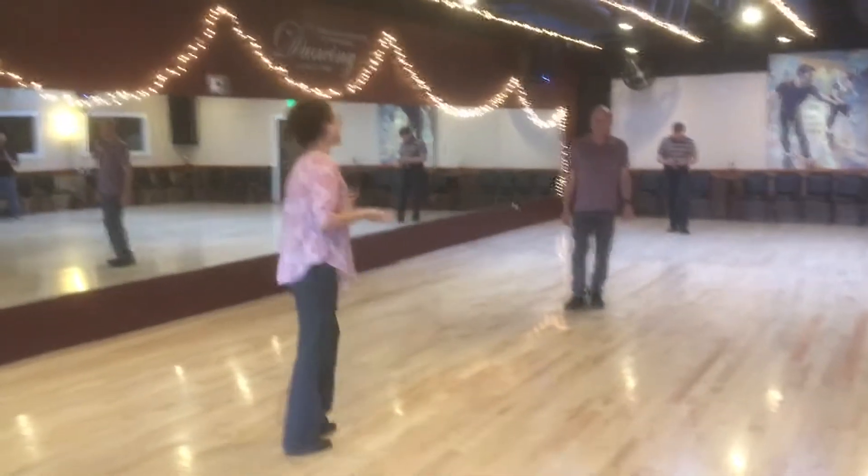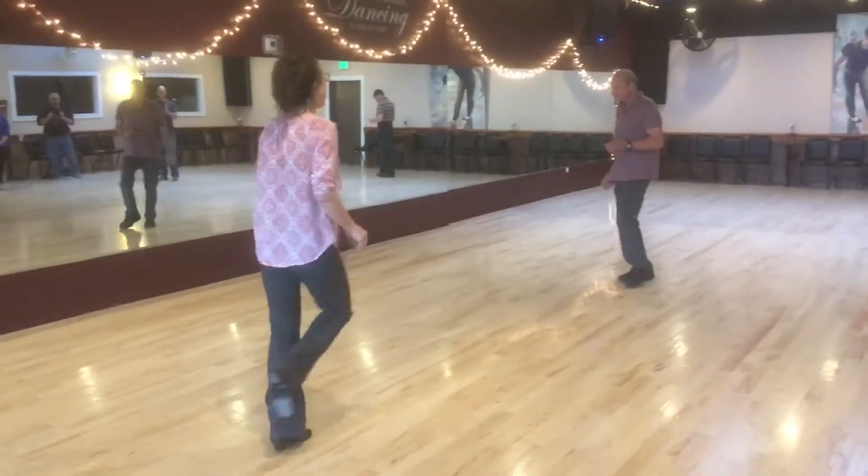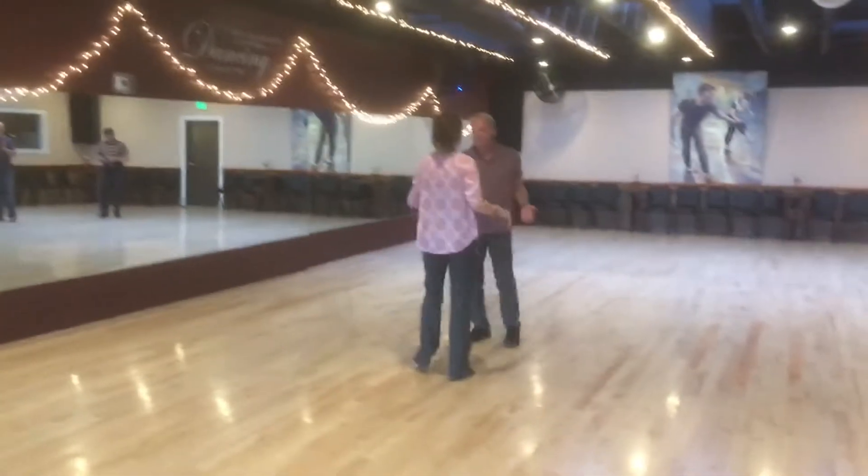We walk in for eight. Ladies start with our right, leaders to the left. We have one, two, three, four, five, six, seven, eight.